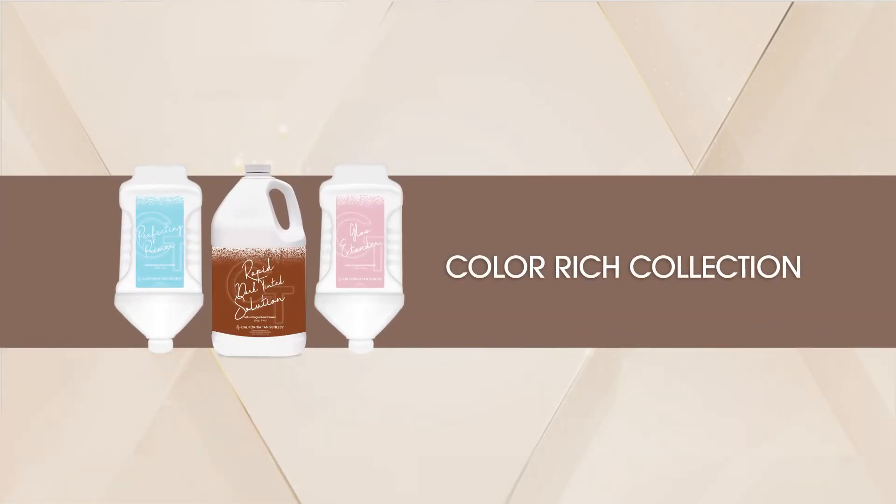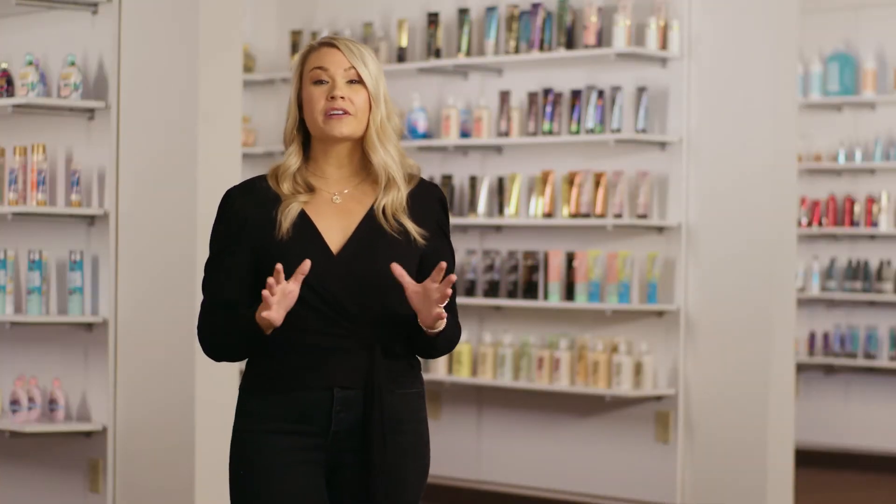Experience the sexy side of Sunless with the salon professional color-rich collection. The easy-to-follow three-step collection is perfectly formulated for the individual spray tan artist or Sunless booth application.